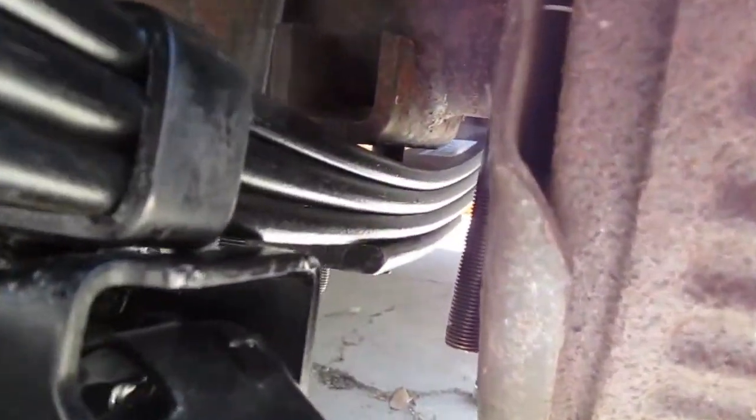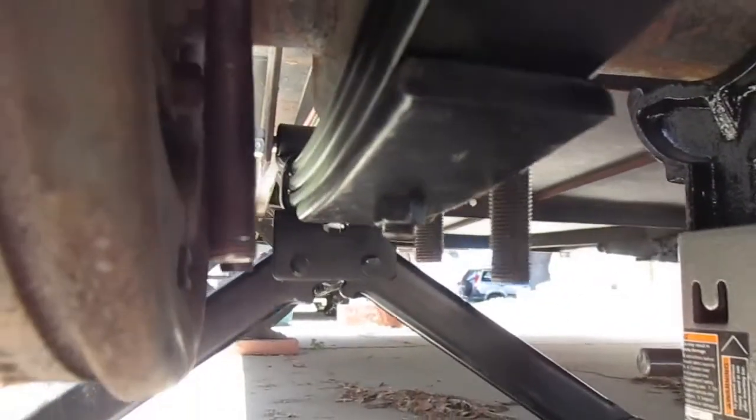I jacked up the spring so that I've got more clearance to attach the nuts to the u-bolts. You can see now I've got clearance and I can attach the u-bolt bracket and the nuts. Just a little quick tip for you.